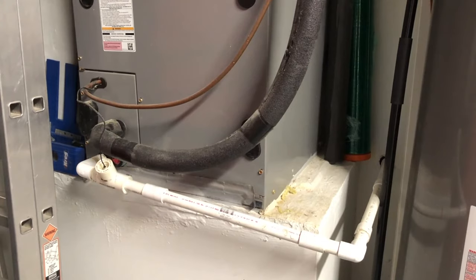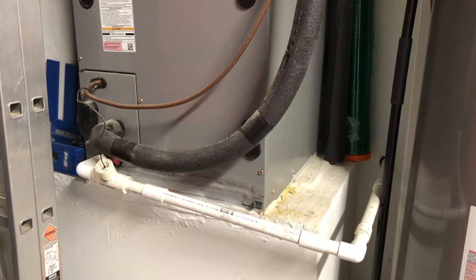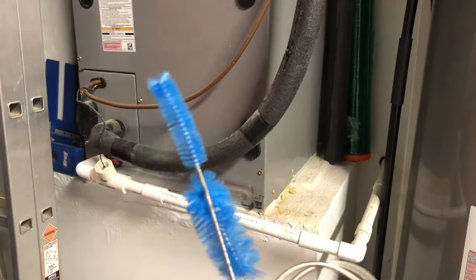How many tablets do you put in? The bottle has instructions: if this is the very first time you're doing this, you drop in two tablets for every ton of your air conditioning unit. My unit is four tons, so the first time I'd drop in eight tablets total. On a regular preventative maintenance schedule, I only need one tablet per ton — so four tablets every month to month and a half. That keeps the line free and clear.